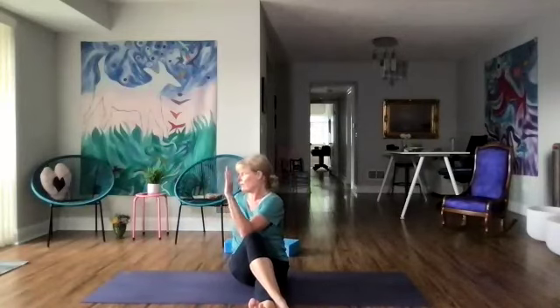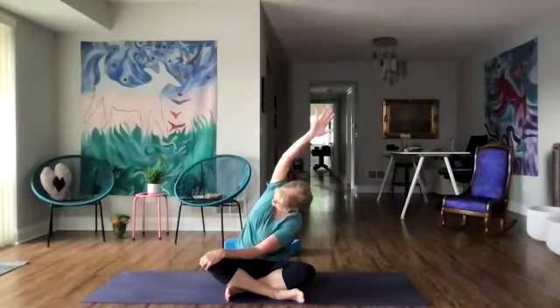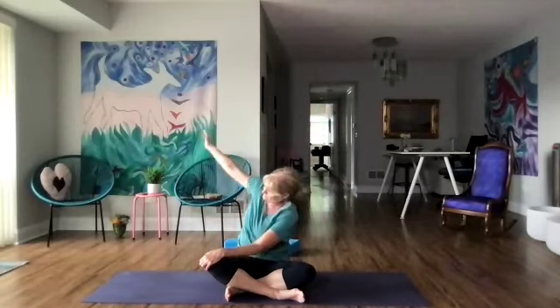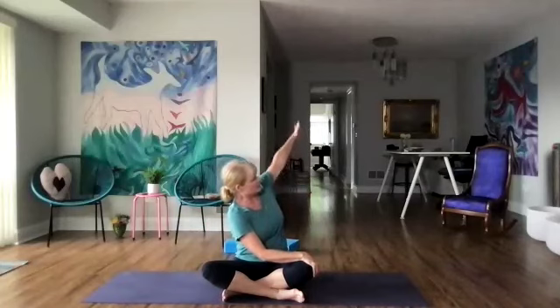As we sit up, we're going to cross our right leg over the left and twist to the right. Then uncross and go to the other side — twist to the left. Let's come back to the center and sit in our cross-legged position. Twist to the right again, reach our right arm up and lean to the left and lengthen. Come back up and let's go to the other side — twist to the left, take a deep breath, reach the left arm up and lean to the right.